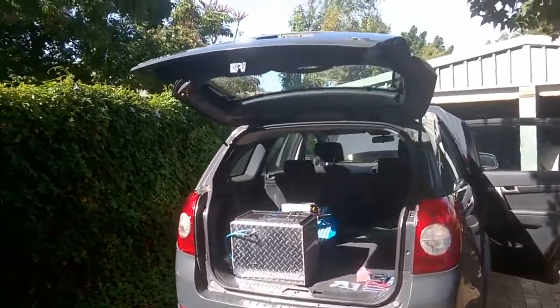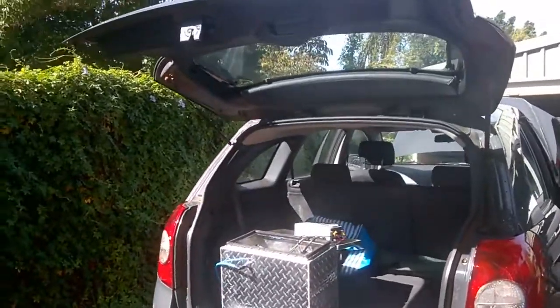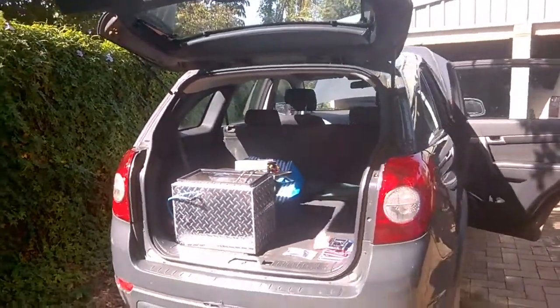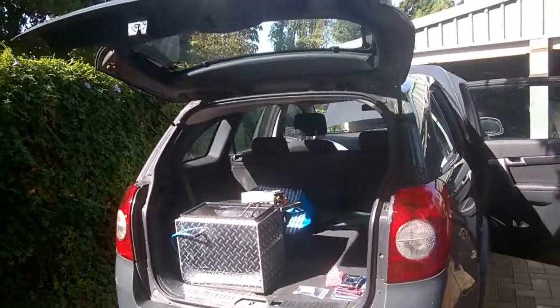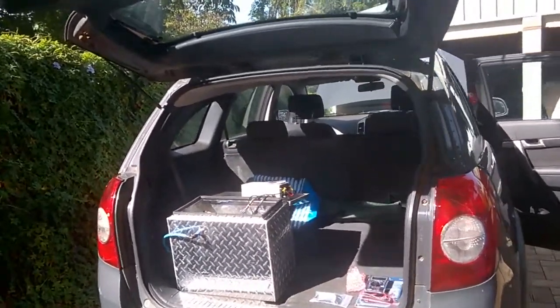Good afternoon, my name is Gavin Knox, Managing Director of Hydrogen Fuel Systems from Parch Limited in Perth, Western Australia. Here we have a Generation 15 system mounted into the rear of my wife's Holden Captiva 2013.